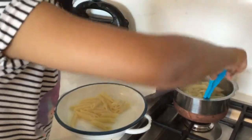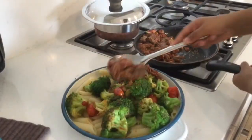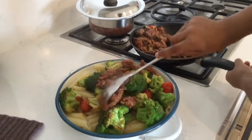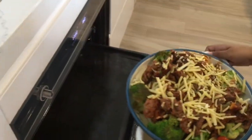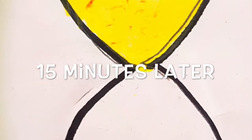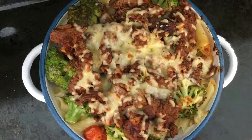First strain out your pasta and put it in the pan. Add your veggies and your lamb. Sprinkle some cheese and sprinkle some pepper. Place it in your preheated oven. Wait for 15 minutes and it's ready to eat. Fantastic!